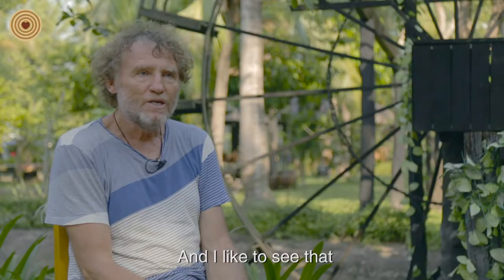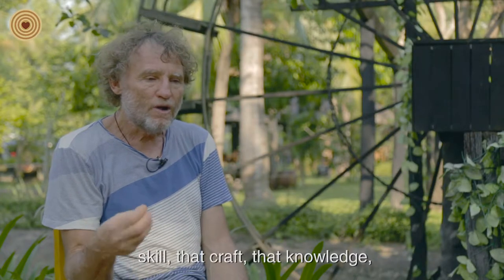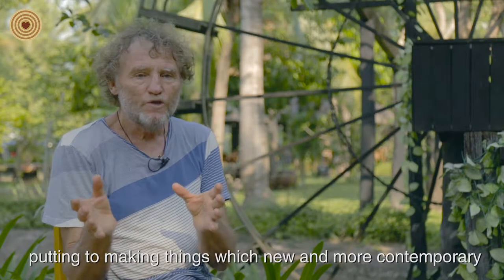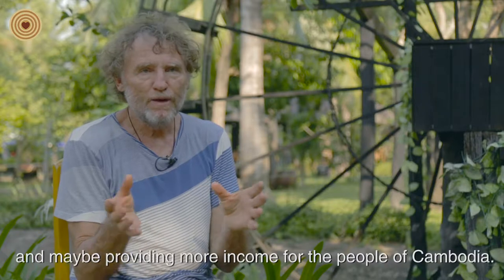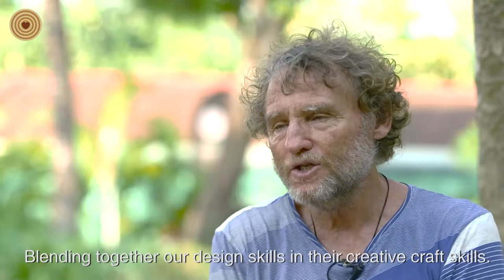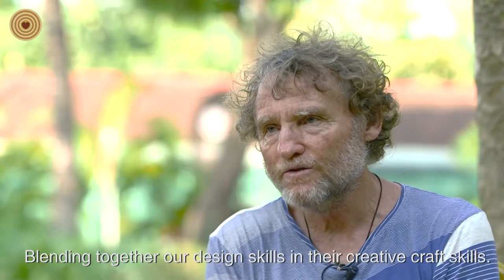I'd like to see that skill, that craft, that knowledge put into making things which are new and more contemporary, maybe providing more income for the people in Cambodia — blending together our design skills and their creative craft skills.